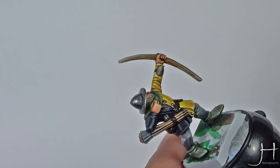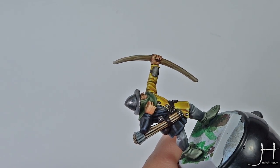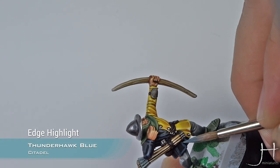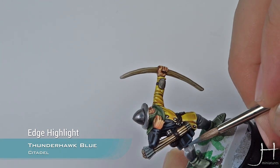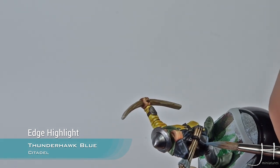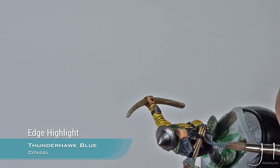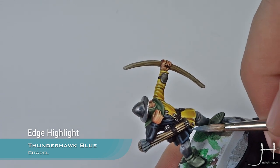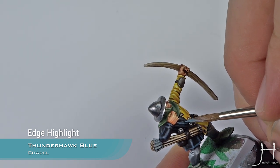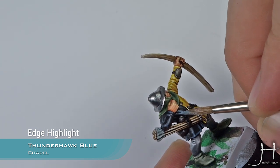We will apply a second highlight. This will be a normal edge highlight so try to be neat — cover less area than with the Dark Ripper, but the process is just the same. Apply it to the edges, and also apply it to the top parts of the folds.